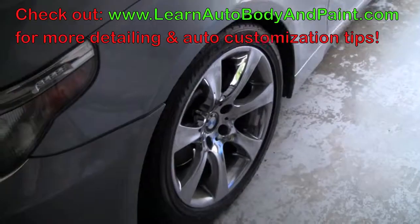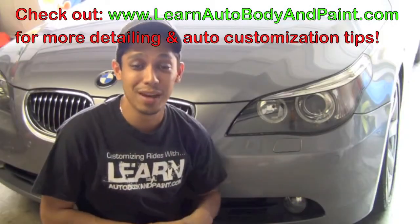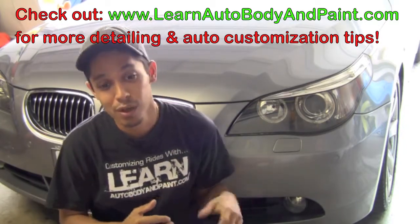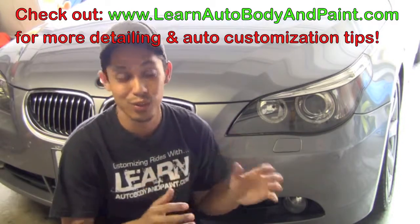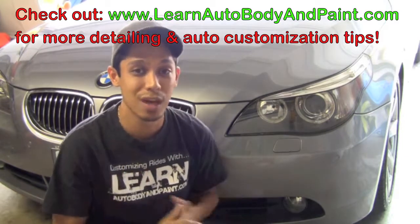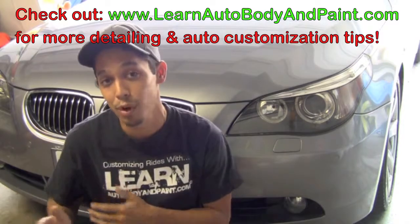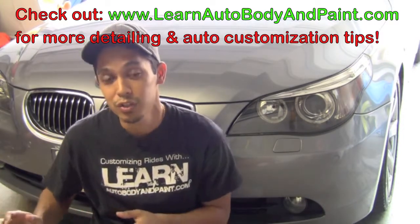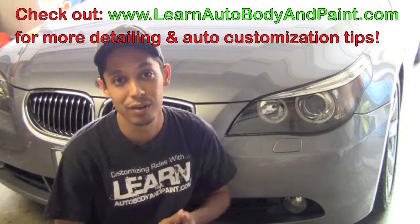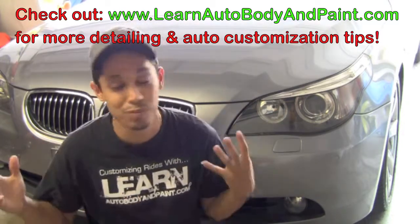Great product — steel wool. Make sure you use it. I'm Tony from LearnAutoBodyAndPaint.com. If you want to learn how to customize your cars, put body kits on, Lamborghini doors, automotive body work — everything to completely paint and customize your car — we are the one-stop shop for information that will teach you exactly what you need to do, step by step, in complete detailed videos, so you can know exactly what to do easily, even if you're an auto painting beginner or an automotive detailing beginner. We show you how to go from A through Z plus more.